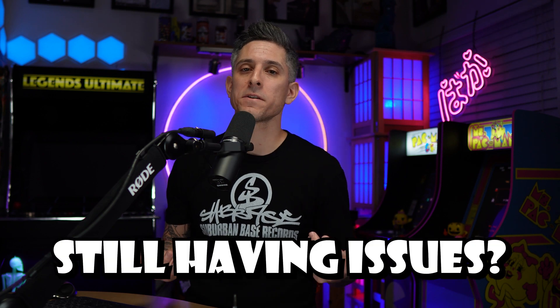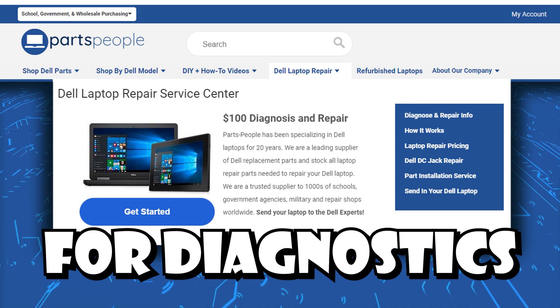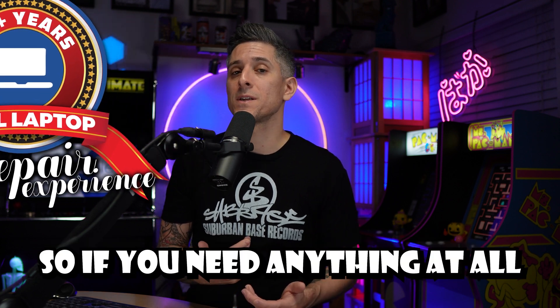You've gotten this far and you're still having issues — what do you do? You can always reach out to us for diagnostics, repairs, upgrades, or anything else Dell-related. We've specialized in Dell laptops for over 20 years, so if you need anything at all, find the link in the description below.